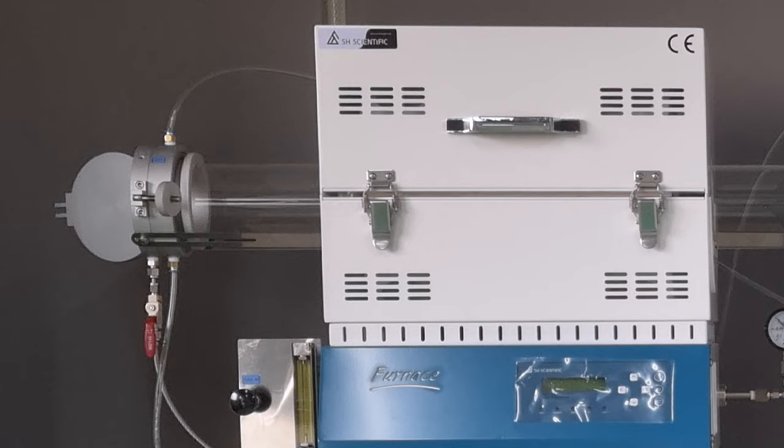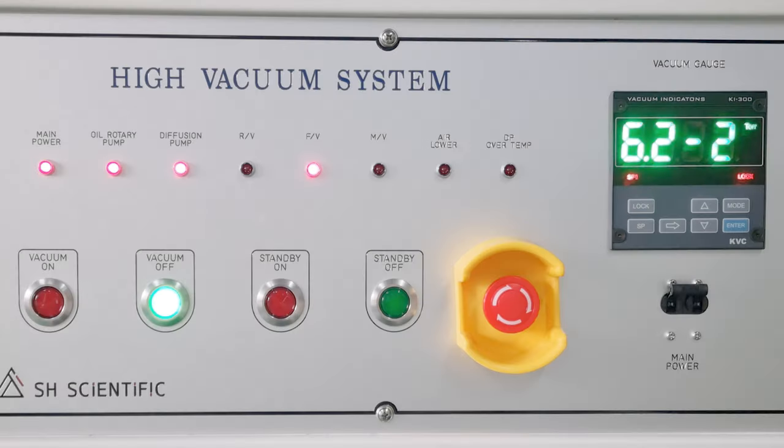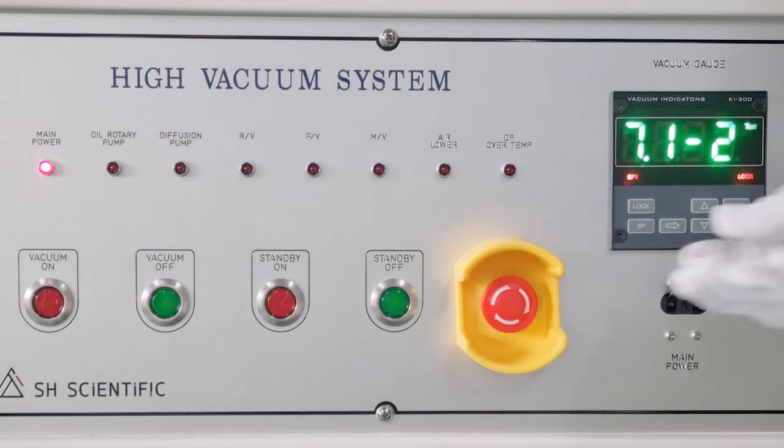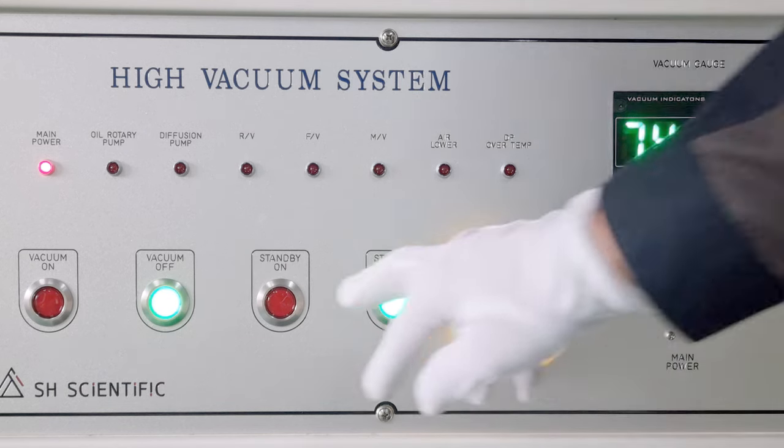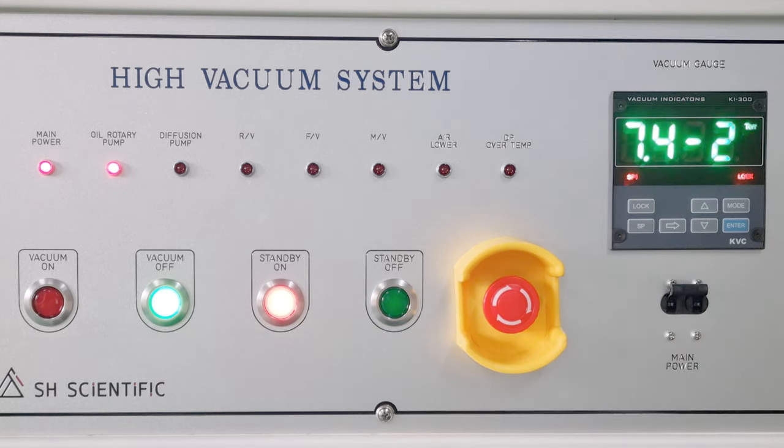In case you need to stop the high vacuum pump system, there is an emergency stop button that will halt the vacuum pump immediately. When it's time to resume, just turn the emergency stop button clockwise to release it, then press standby on, which will restart your program from the warm-up stage.